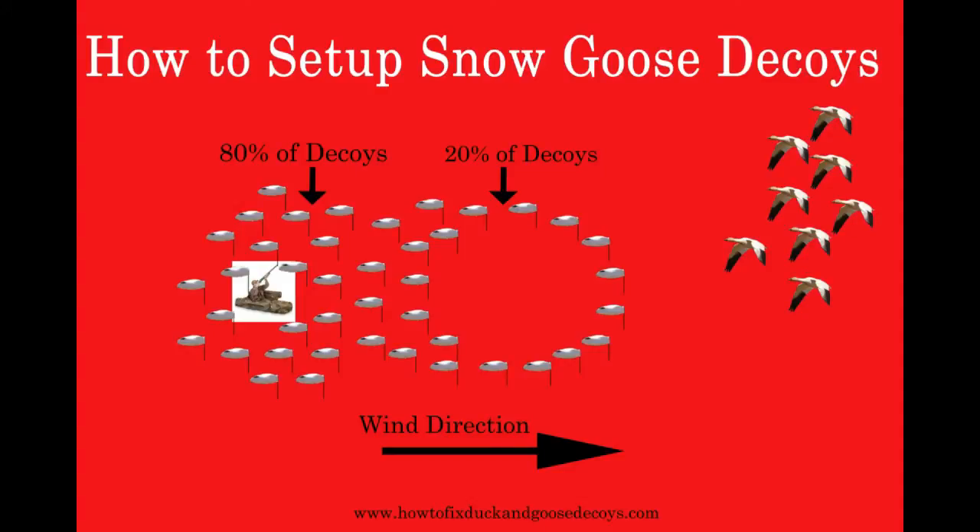Welcome to our video on how to set up snow goose decoys. In just three minutes, we are going to show you how to set up snow goose decoys for hunting success. This strategy works well because it allows you to quickly adjust your decoy spread in case there is a change in wind direction. If you visit our website at www.howtofixduckandgoosedecoys.com, you'll be able to print these instructions for free. Now let's get started.